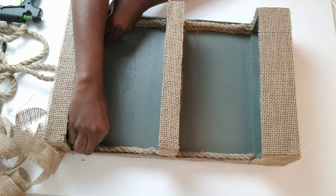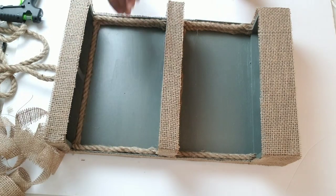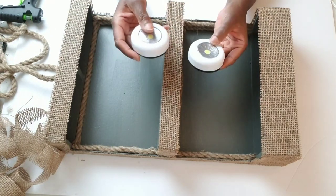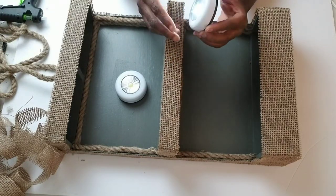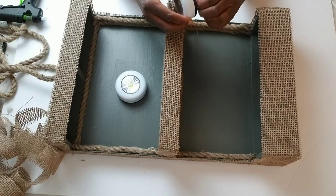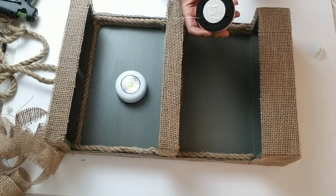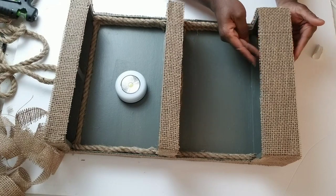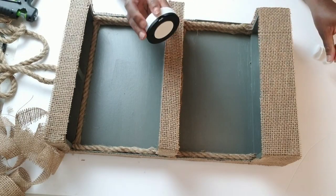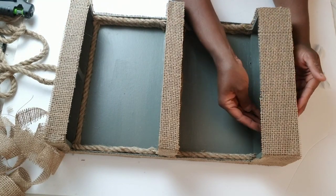Now I'm going to add my last string of rope to this DIY, then go in with my little Dollar Tree push lights. You can just twist them off to change the batteries. I'm going to add some hot glue to make sure they stay secure — that's why I doubled up on the wooden frame, so I can add my lights to them. After I add my two lights, my shelving unit will be ready to go.